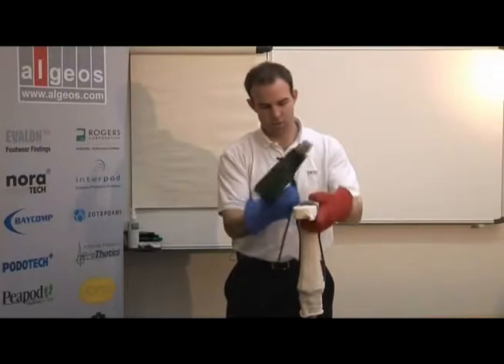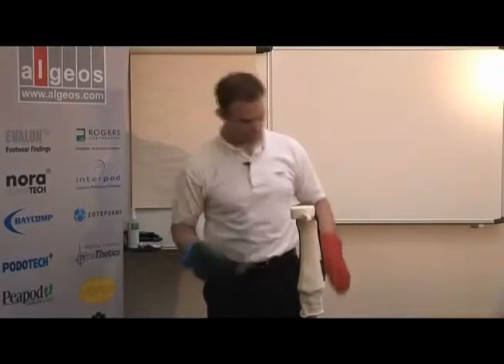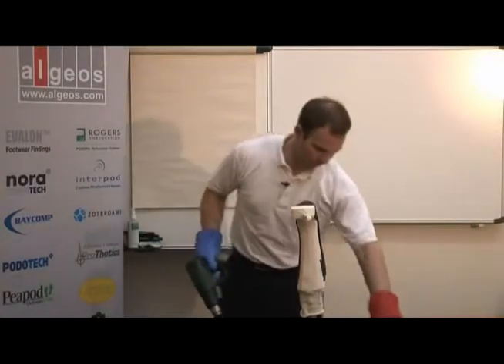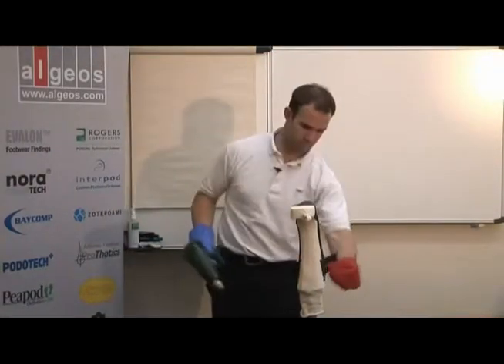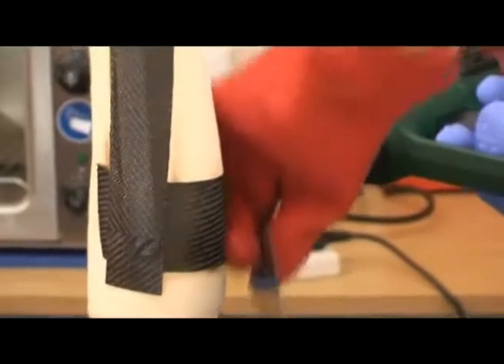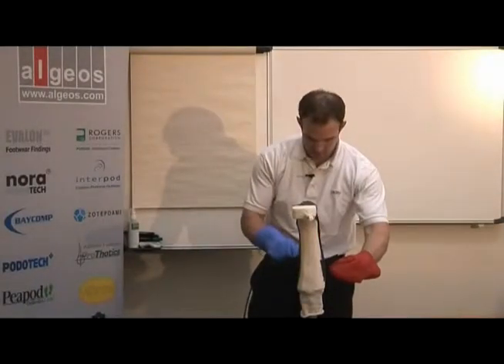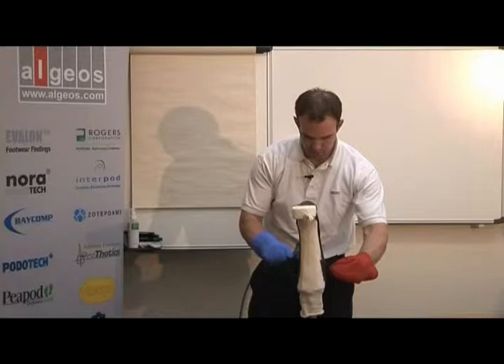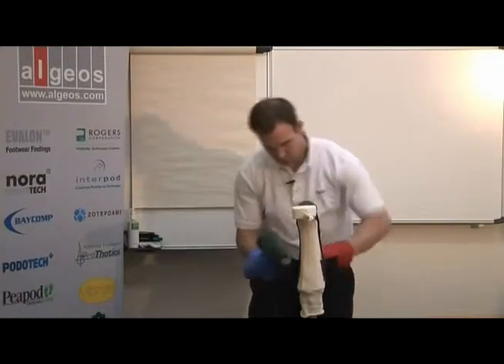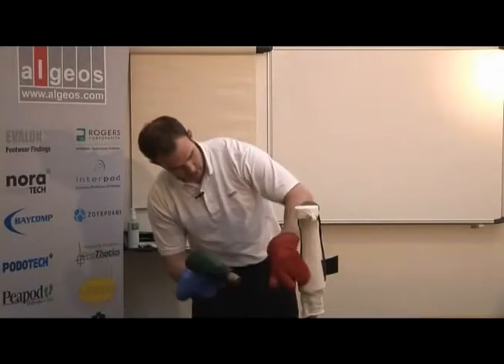It's important to make sure it's smooth and has a good fit on the mold. Then after I put my last piece on, I'll let the material cool down. Then I take it off and grind it.